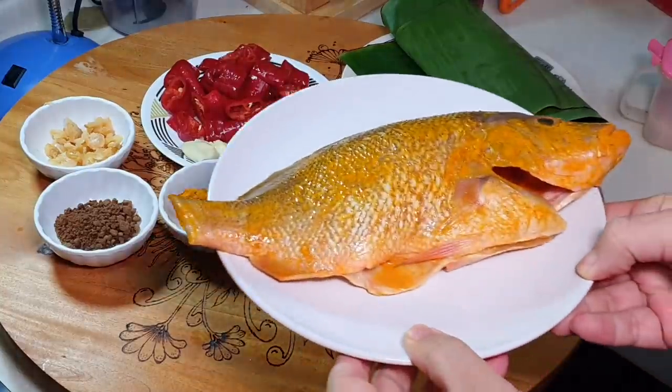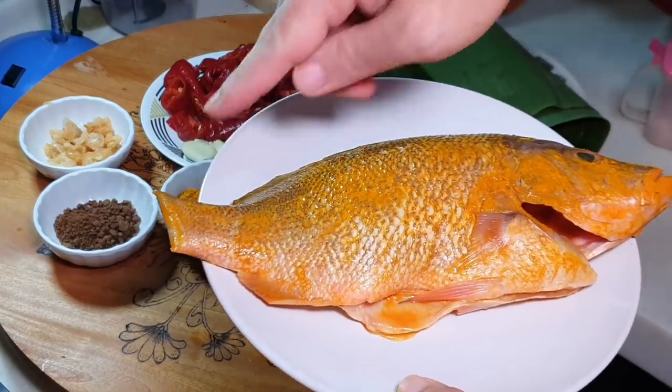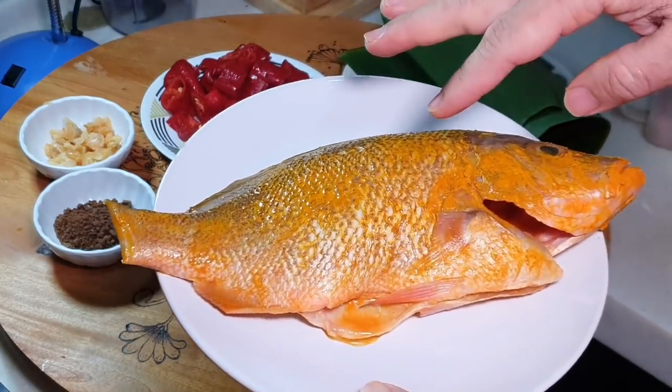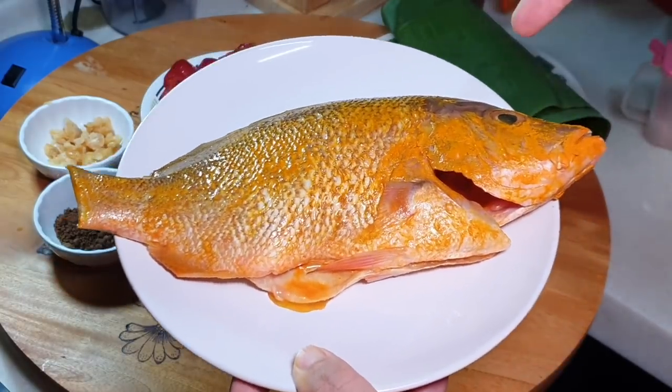Today I have 600 grams of snapper. I have washed it, cut off the fins and the tail, and also marinated it with salt and turmeric — this is why you see the fish is yellowish in color.